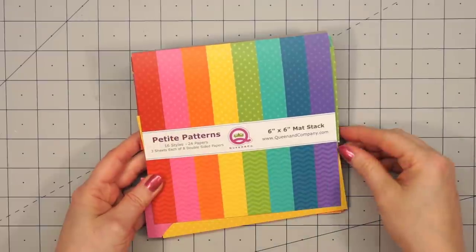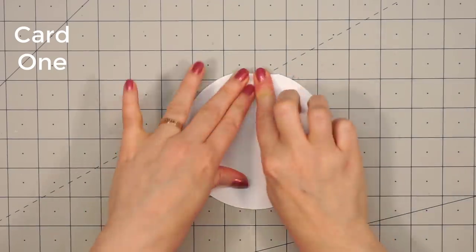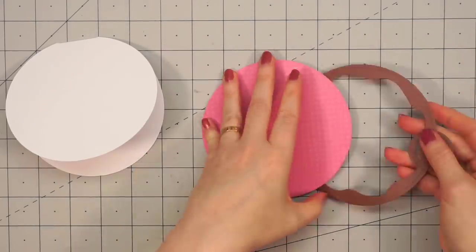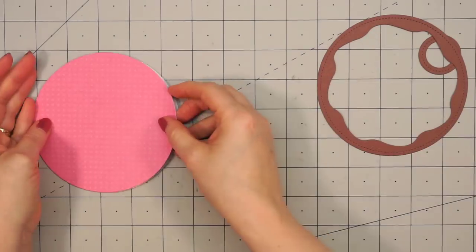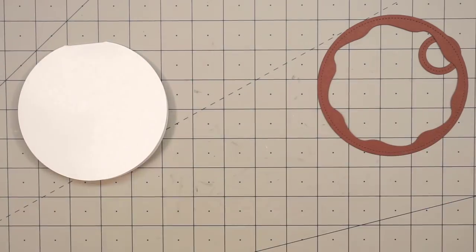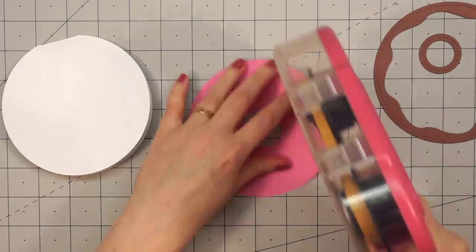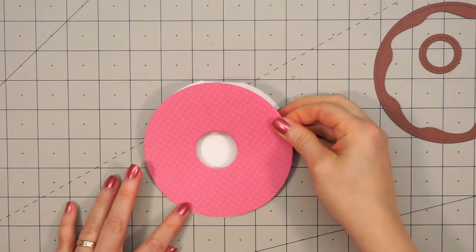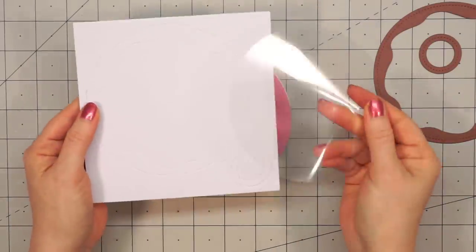I'm going to be using the pink polka dot paper from Queen & Company's Petite Patterns Paper Collection. There are four card bases included in the kit and they have a little score line so you just need to fold those in half. I've gone ahead and used the dies to cut out this background piece using the pink polka dot paper, then cut the rest of the donut pieces out of some brown cardstock. Then you take the circle die included in the kit to cut out the hole of the donut. I'm putting ATG tape on the back side of this pink piece and then adhering it directly to the card base.